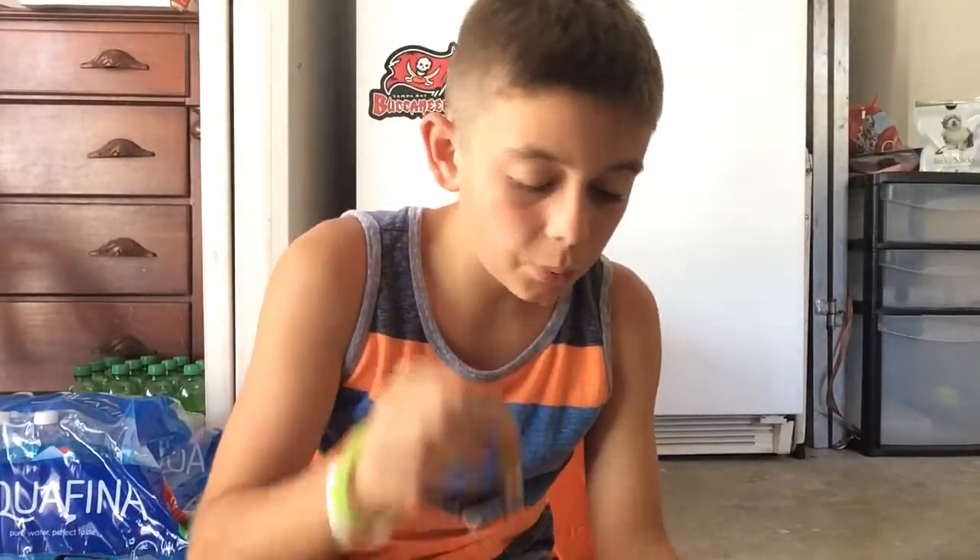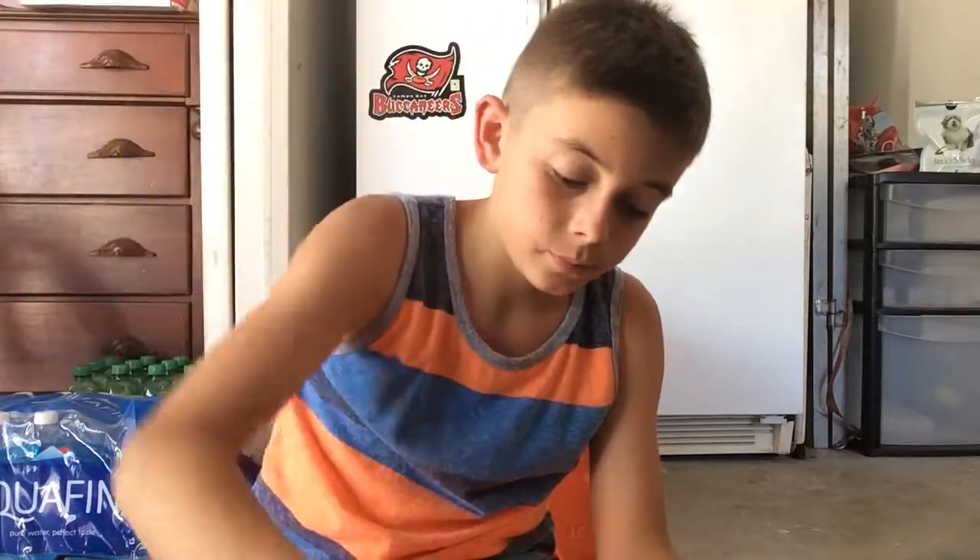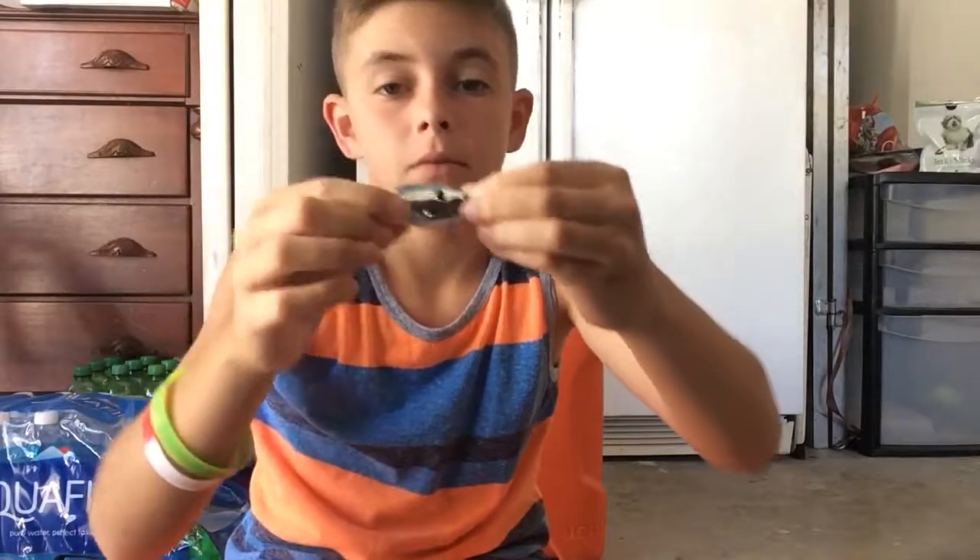Now we're in my crankbait, hardbait section. This is my only one in here — it's not a hardbait, it's a little spinner. Then we have crankbait — little rattle trap. This one's made by the company Rattle Trap. It's nice — chrome with a blue back.